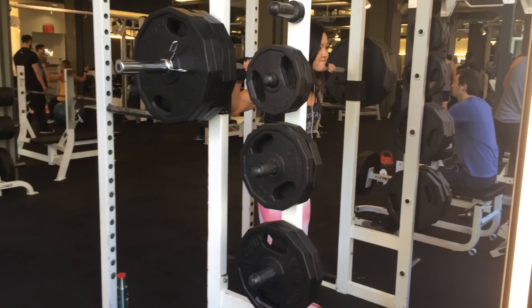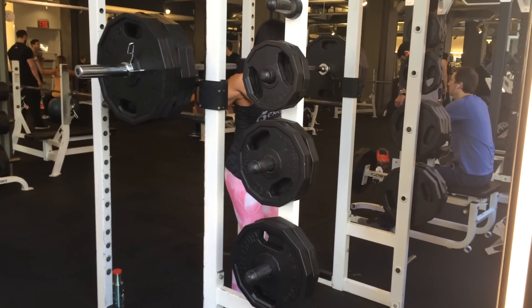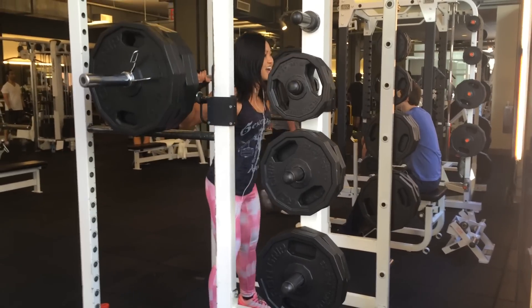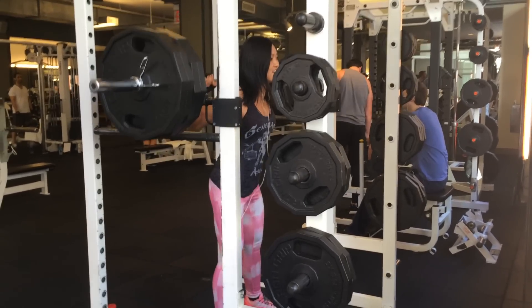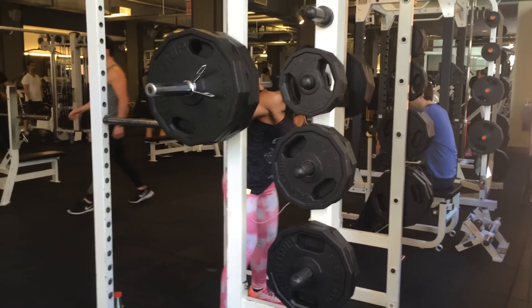Getting it off the rack and walking back was the hardest part. I probably could have done 20 reps like that, but what the heck am I doing? I wasn't even sure if I could lift it off the rack at first.